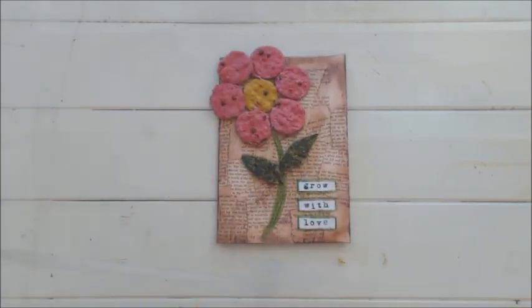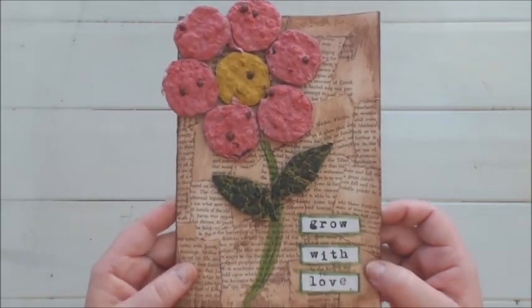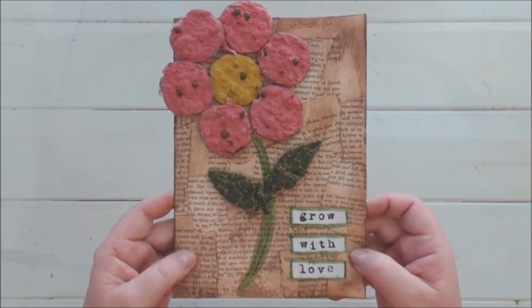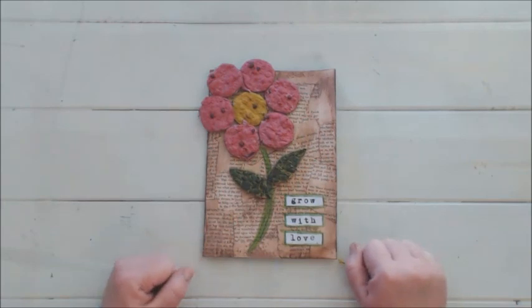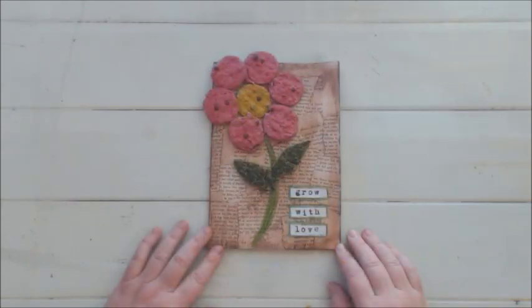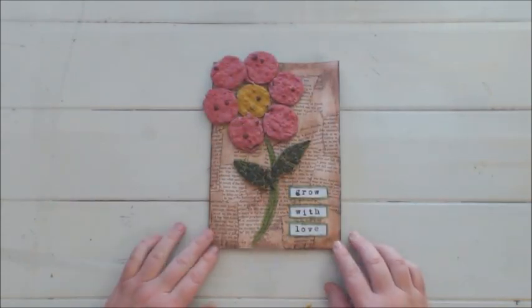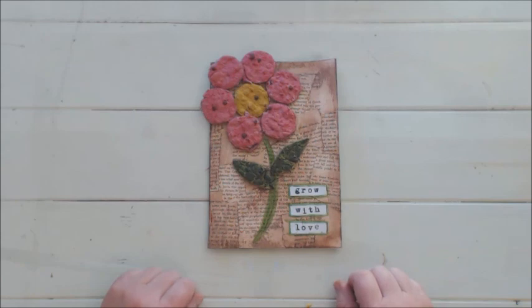And there we go — a beautiful Mother's Day card for mommy that she can use afterwards and the flowers will grow from the seeds. I think she will love it! I hope you enjoyed this lesson and I can't wait to see your projects online. Please go to Dala's Facebook group, join and upload your beautiful pictures and artwork so everyone can see it. I hope you enjoyed it and I can't wait to see you next week. Bye for now!